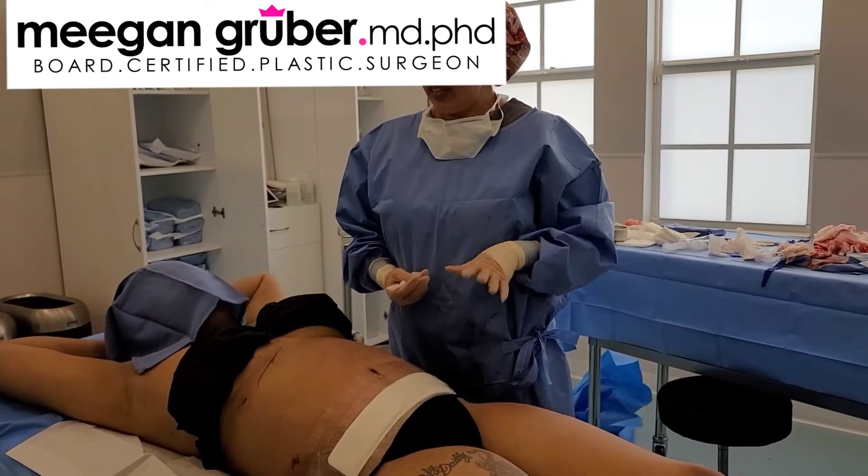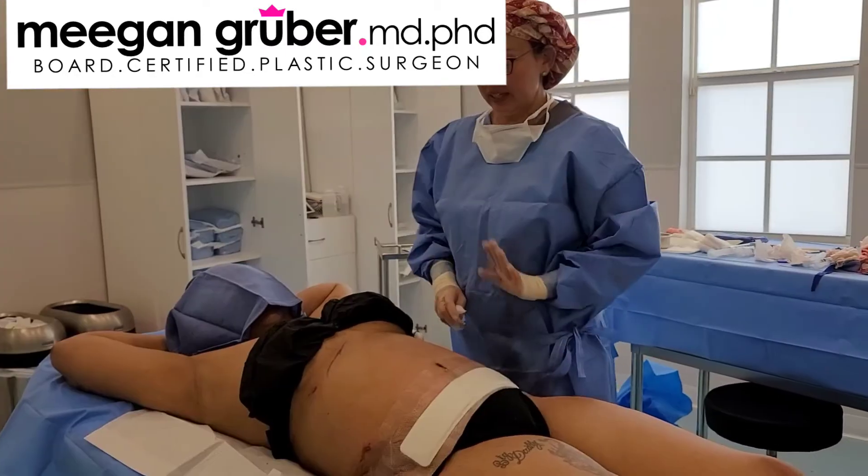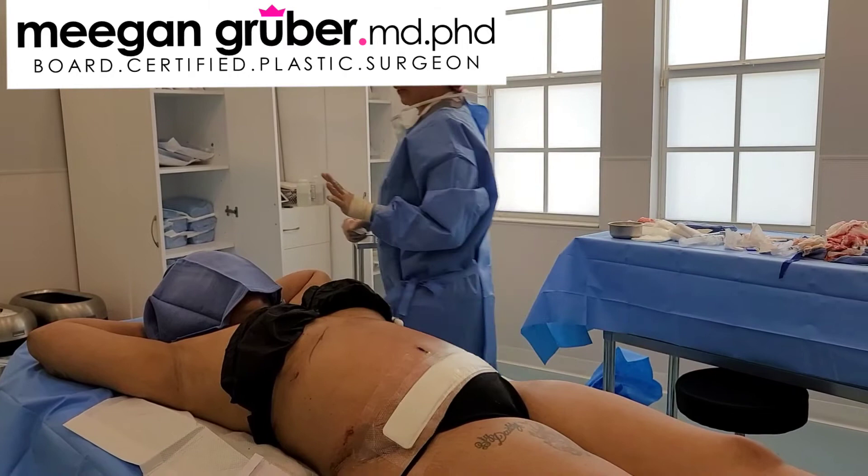I've just finished the awake tummy tuck. How are you doing? I'm doing good. We're going to get her up and show her for the first time.